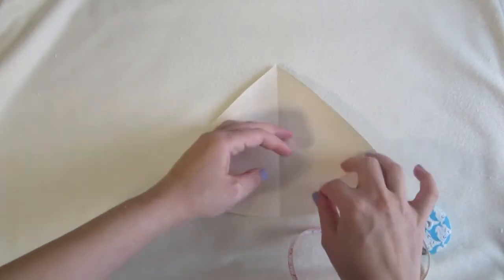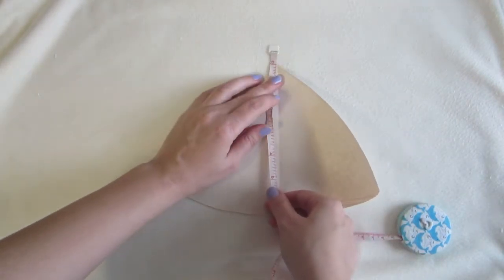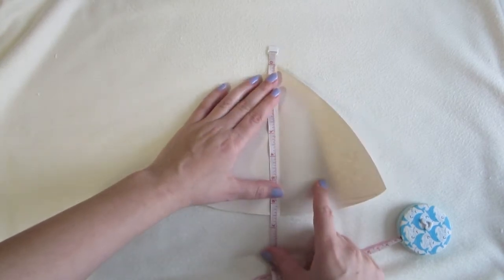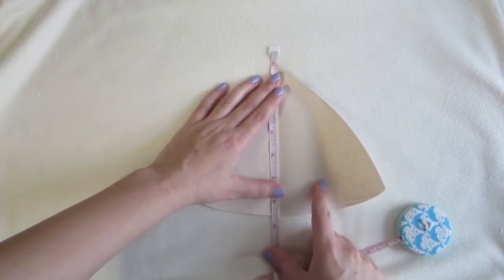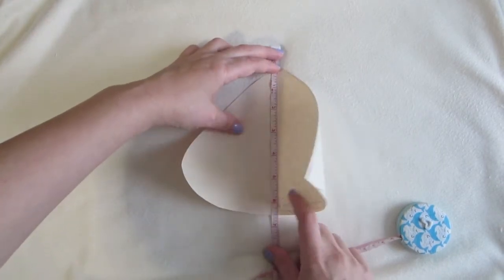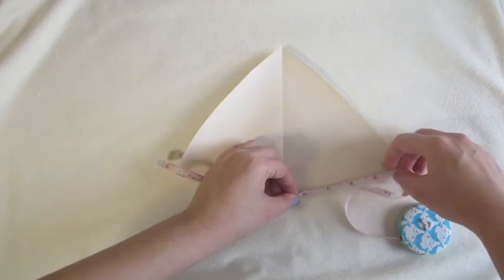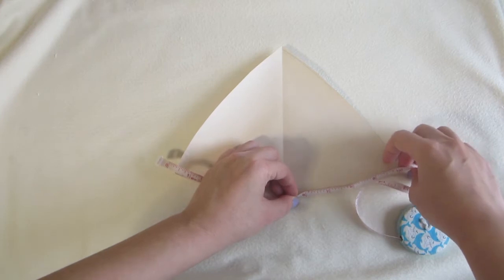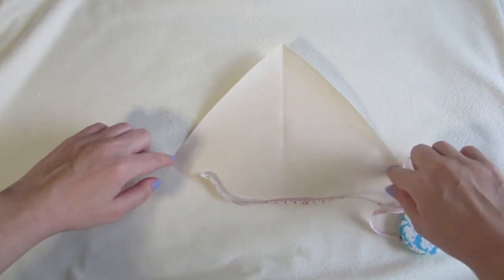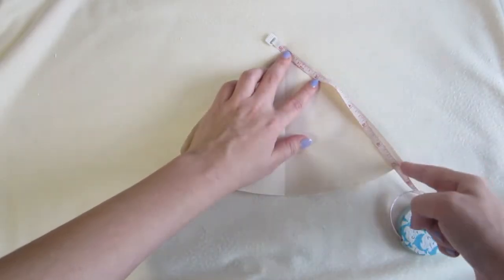So this is my pattern, and I'll show the measurements here. Six and a half inches from the top point to the bottom, ten inches across the bottom, and seven inches on the side.